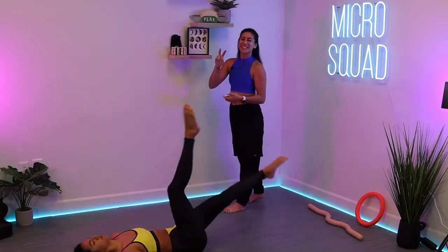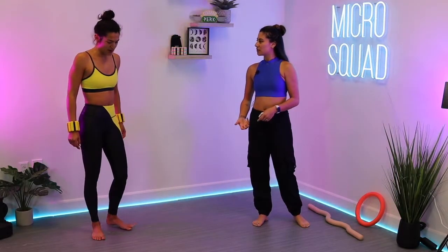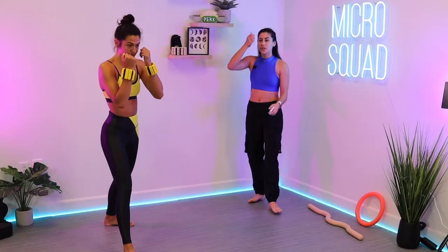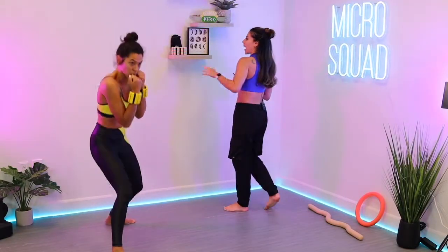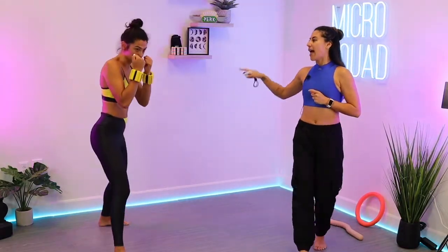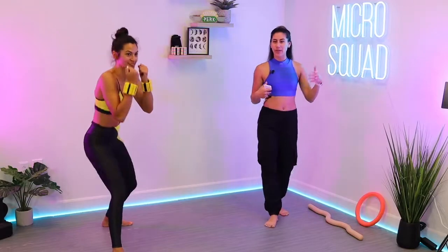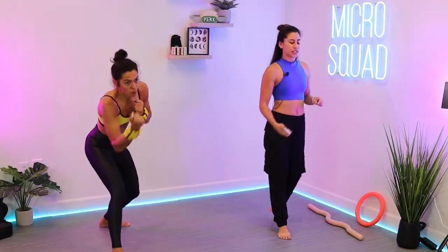Rest in three, two, one. Come on up — right leg forward now. She's a righty, so this is the more dominant side. Duck, uppercut, cross in three, two, one: duck to the right, uppercut, cross. As you send that left arm out, pivot through that left foot — throw your hips into it too. That will deliver a hell of a punch — maybe a fatality punch. Rest — bring it down to Katana killer core in three, two, one.